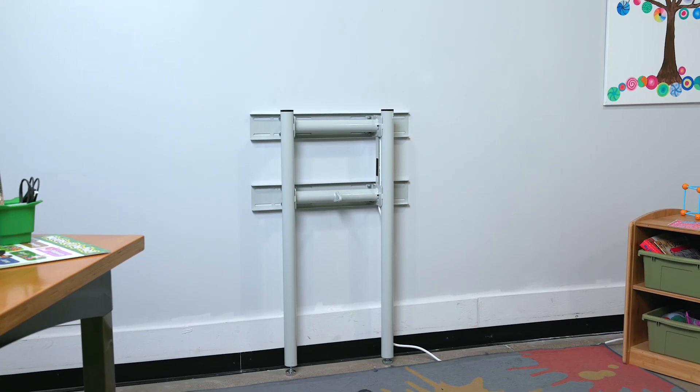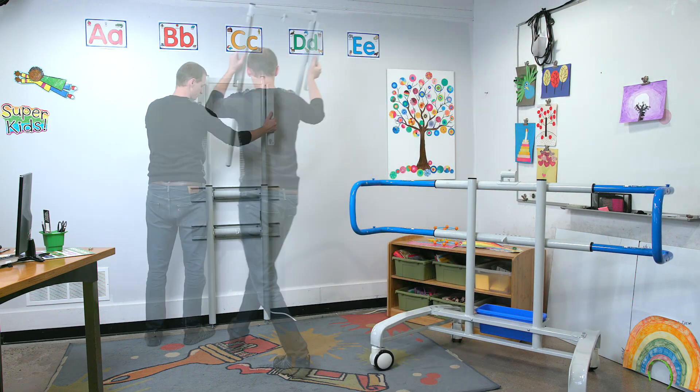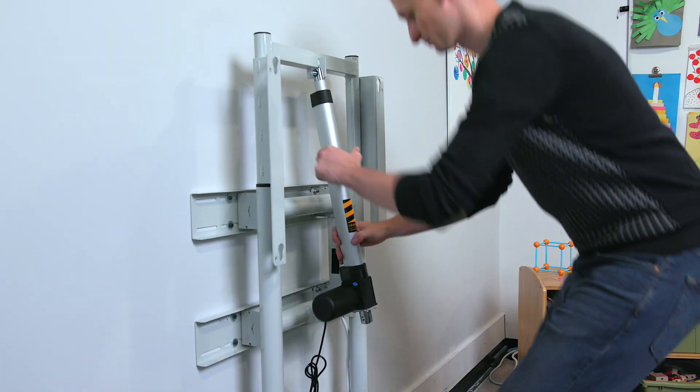Converting is easy. All you need is this main wall bracket and these existing components from your iRover 2 cart — the moving frame and the electric actuator. It's this straightforward.